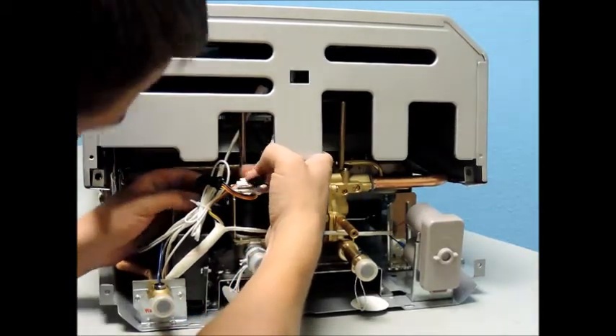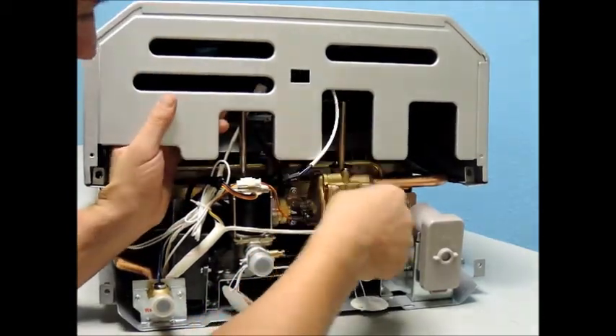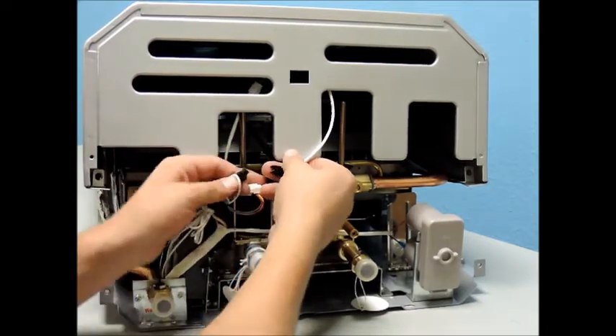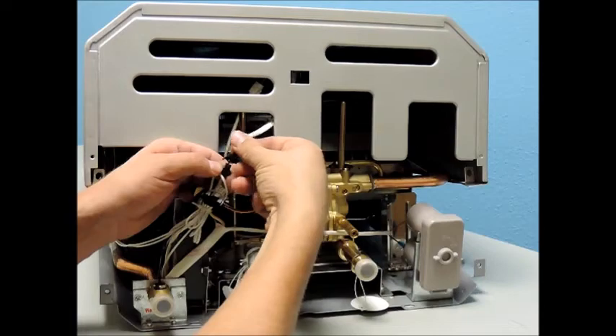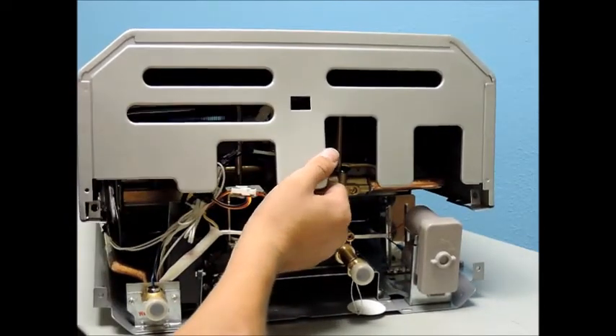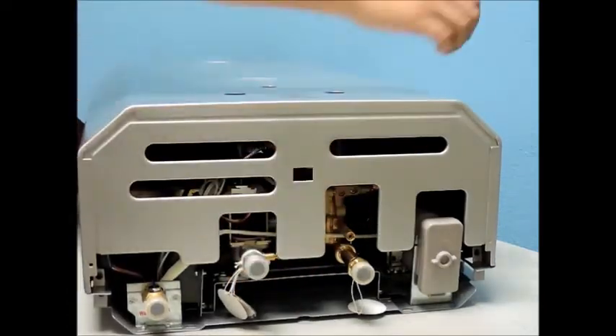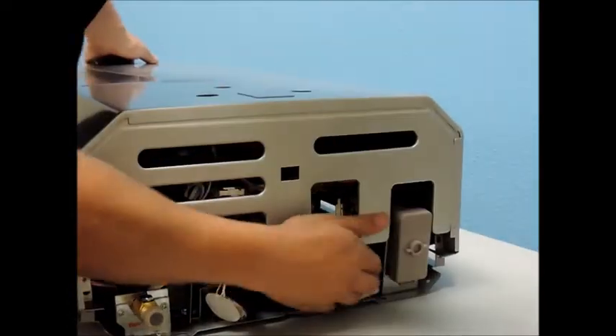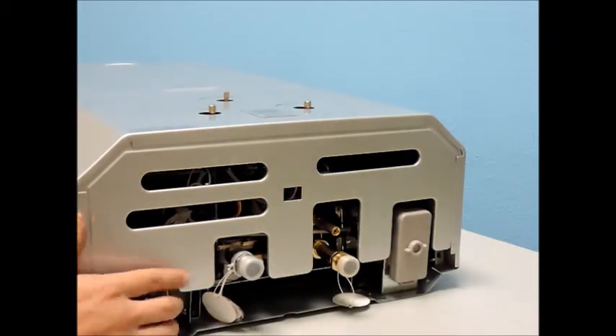At this time, you are ready to remount your unit back on the wall. Check for gas leaks by spraying any gas connection with glass cleaner or soapy water. If you see bubbles, you have a leak — loosen your connection and re-tighten, using a backup wrench. Next, reconnect the water supply lines and you are ready to activate your unit.